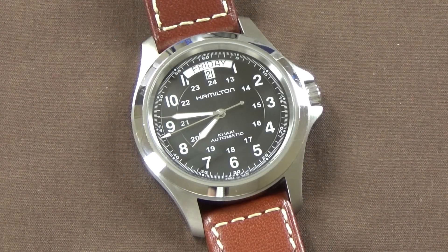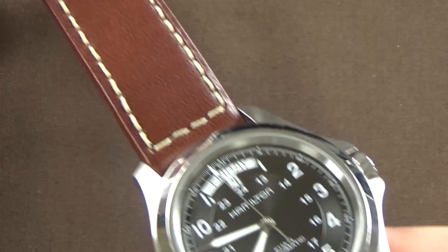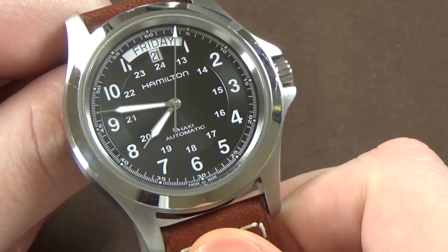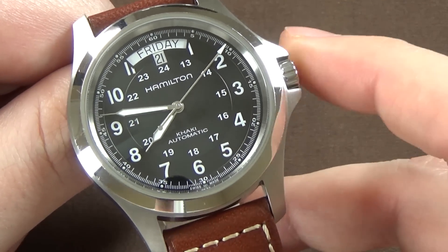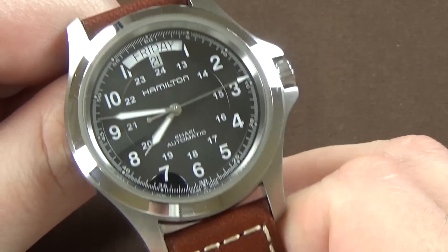Today we're doing a Hamilton watch review — this is the Hamilton Khaki King automatic, reference H644 55533, on a brown leather strap with contrast stitching. There are a few different versions of this watch: a leather strap version, one on a metal bracelet, and one with a different dial color. This is the black dial version.